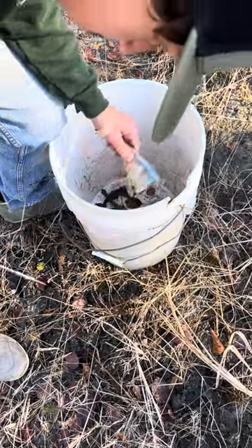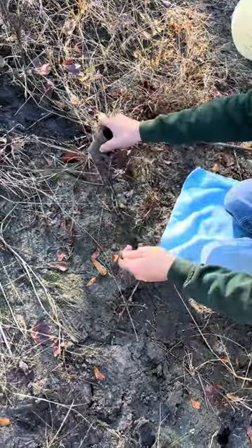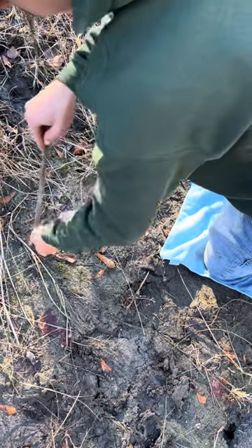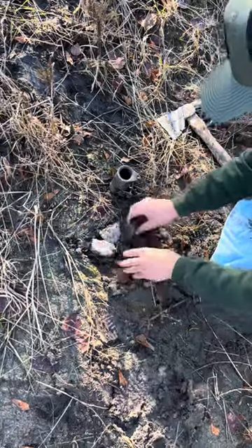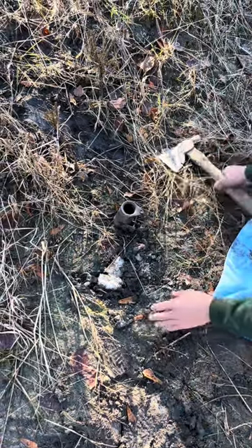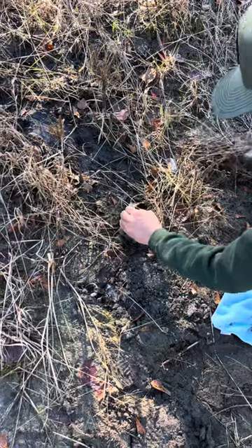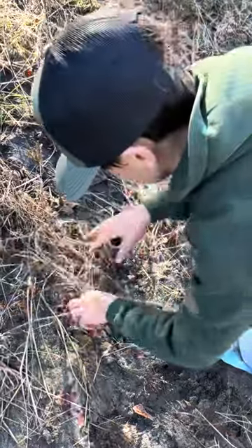Here he is cutting the bait, the bunker. He's putting the stake into the ground. He is covering up the chain to hide it from the raccoons. Add a little bit of brush, just in case.